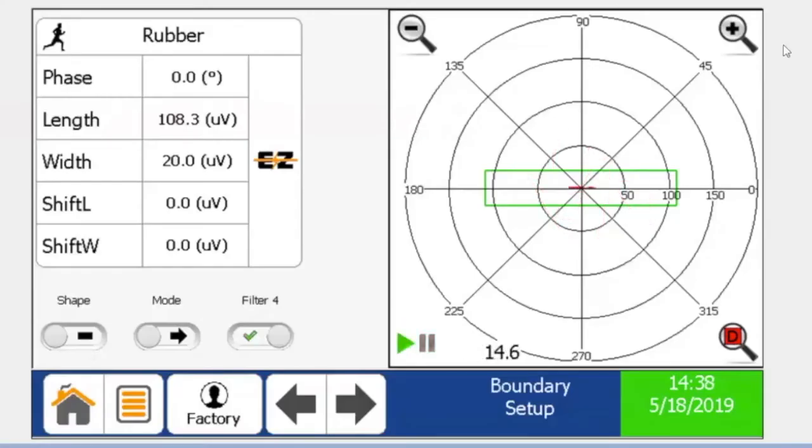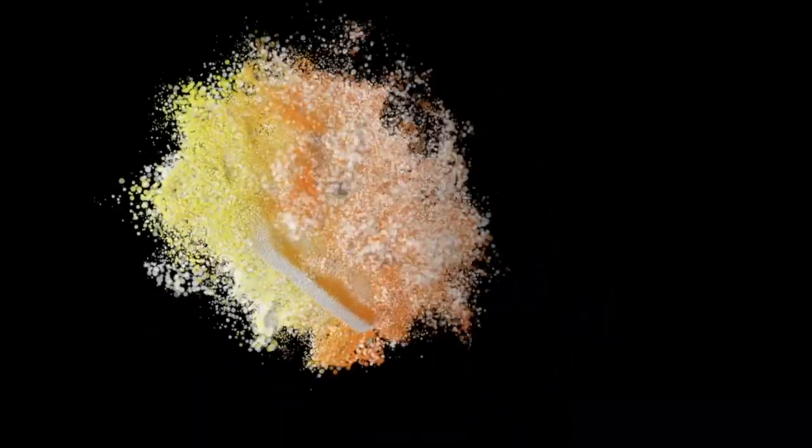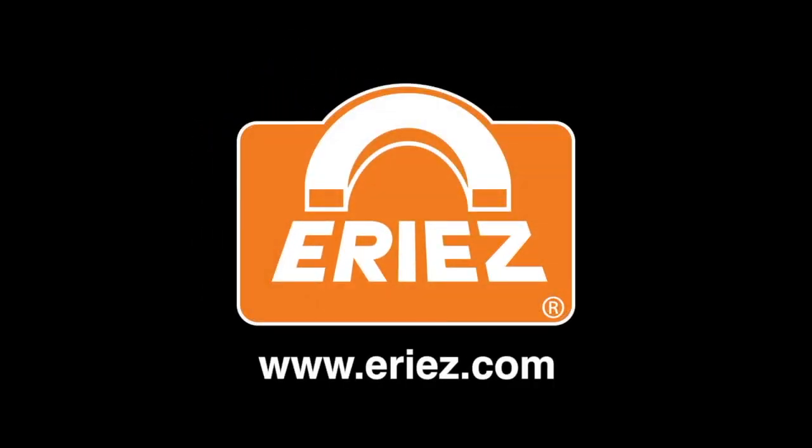The ability to see what impact the product is having on a metal detector in real time greatly reduces downtime. It takes the guesswork out of setup and mitigates false trips.